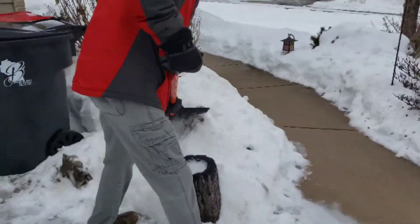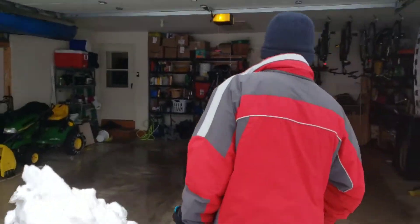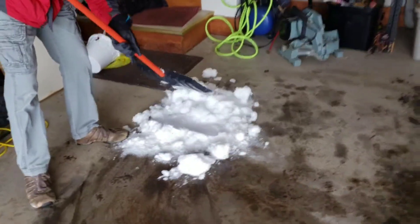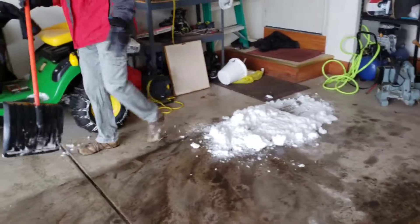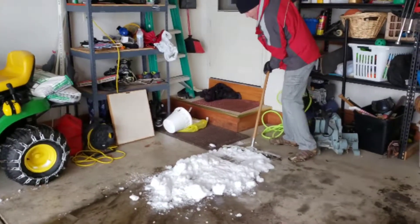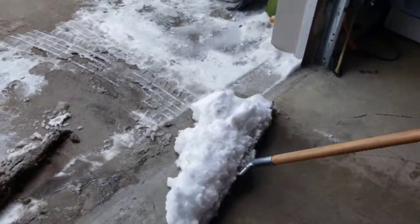That isn't too dirty. I'm going to grab my squeegee and push down and out.